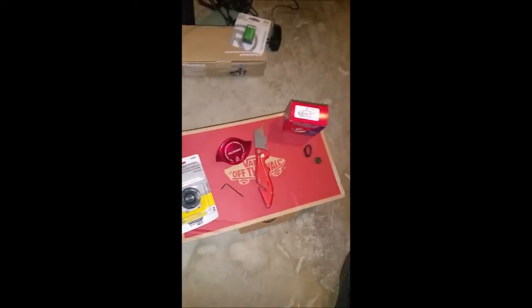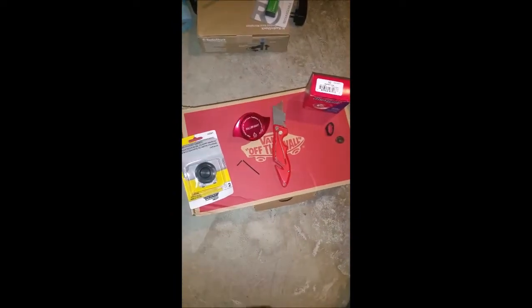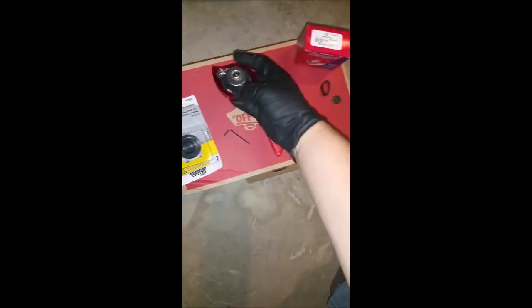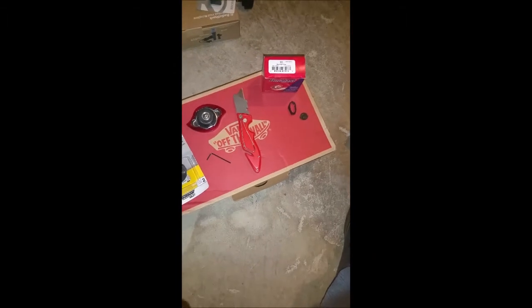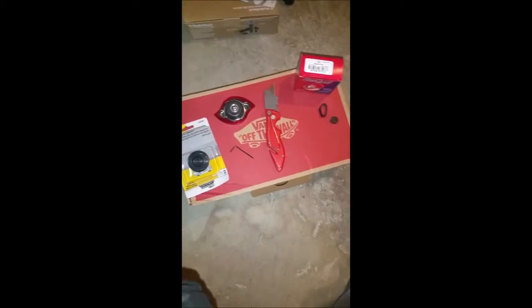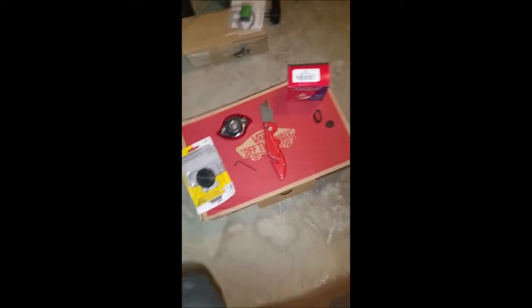Now you have a really solid cap that's going to hold under pressure, not going to give you any problems, and it's going to work really well. That's my coolant cap mod for the 2G DSM — could probably be applicable to other 4G63 platforms.